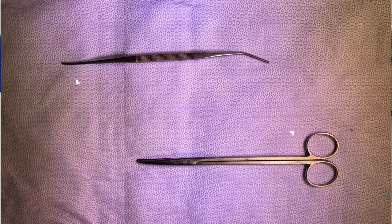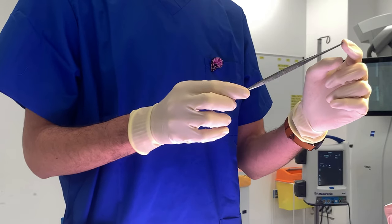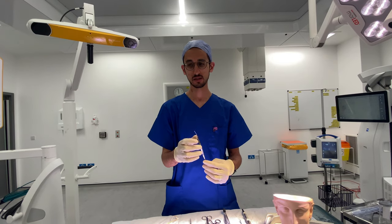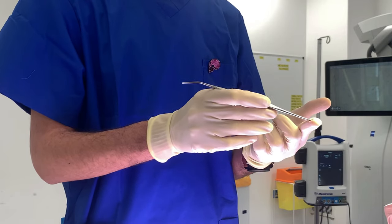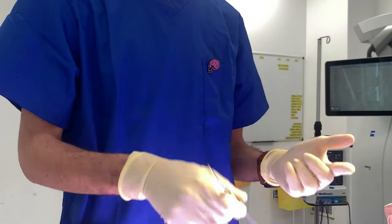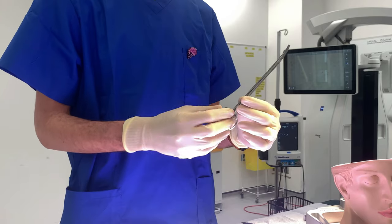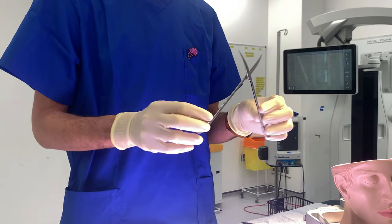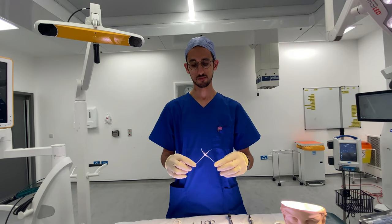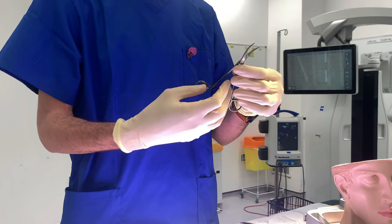We have this one which is called the Watson-Cheyne, which has a kind of pointy tip on one end and another which is more rounded, and that basically helps us to dissect around the tissues. Then we have this one — probably all of you know this one — it's just scissors. And then something similar which basically helps us to hold objects.